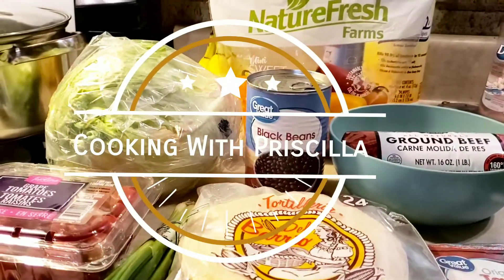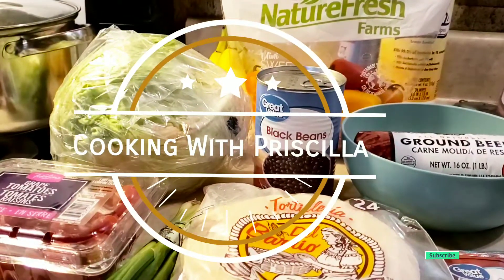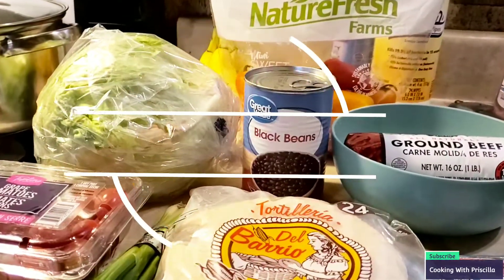Hey guys, welcome to Cooking with Priscilla. I'm Priscilla. If you're new, please subscribe, like, comment, and share, and hit that bell notification for our next video.